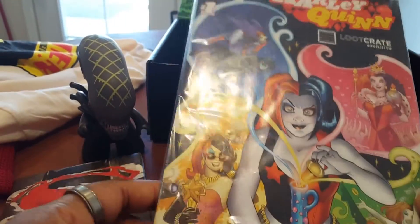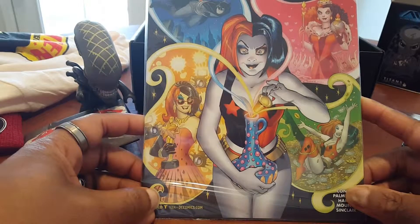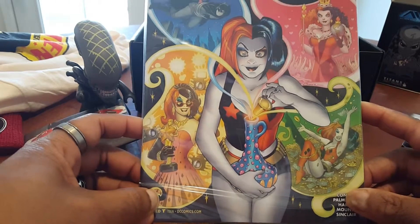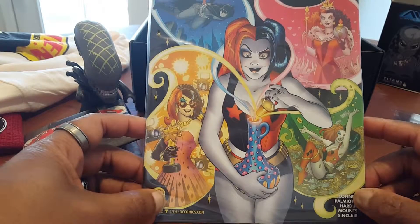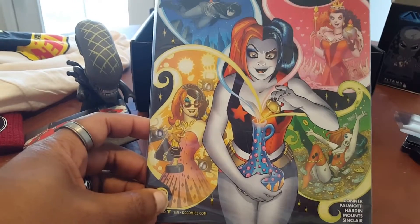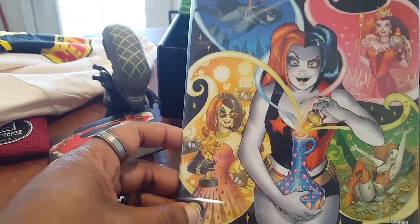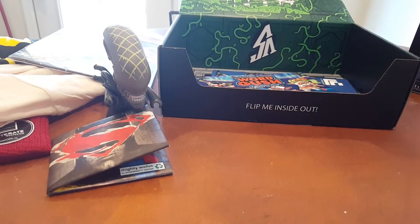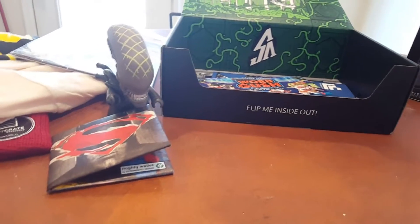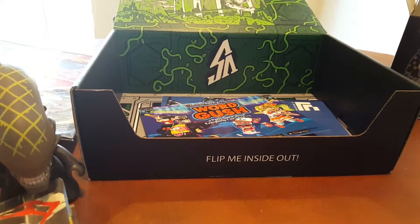We'll save the pen for later. Here we have a comic — it's been a while since they've given a comic. Let me move back so we can get a better view. It looks like Harley Quinn versus Wonder Woman, or maybe Harley Quinn versus two sides of herself. Unfortunately I'll never remove it from the packaging to read it and find out, but I definitely like getting physical comics. I have a small collection from when I was a kid.